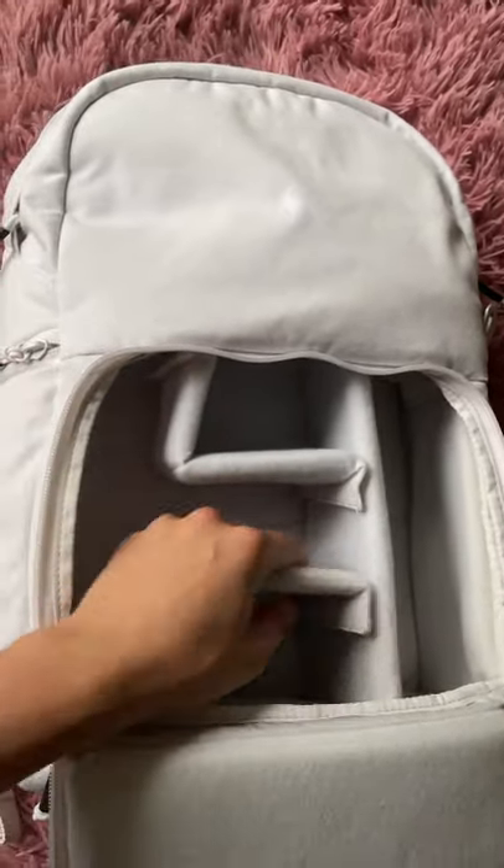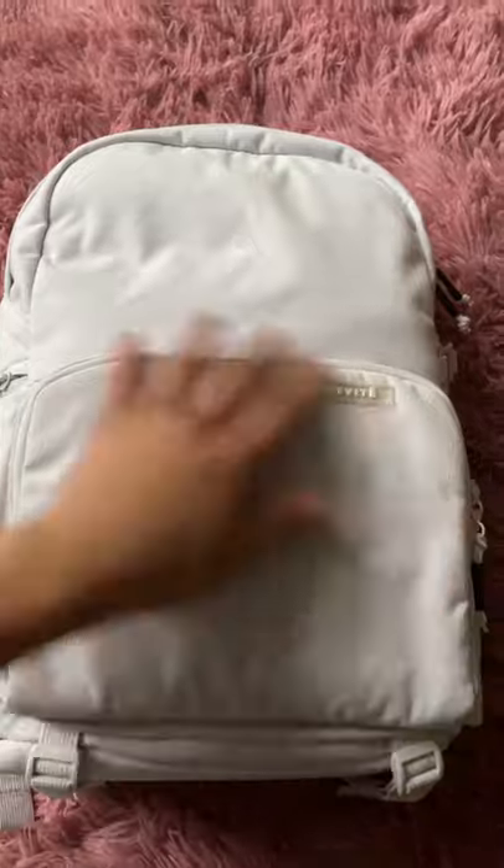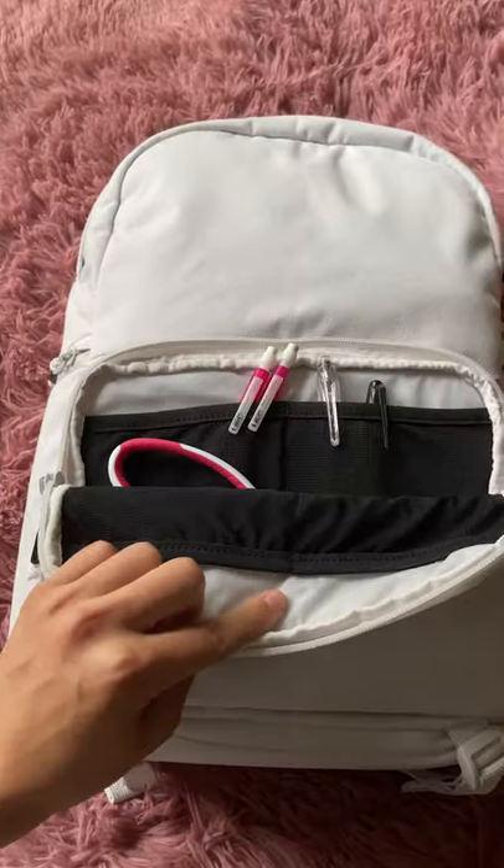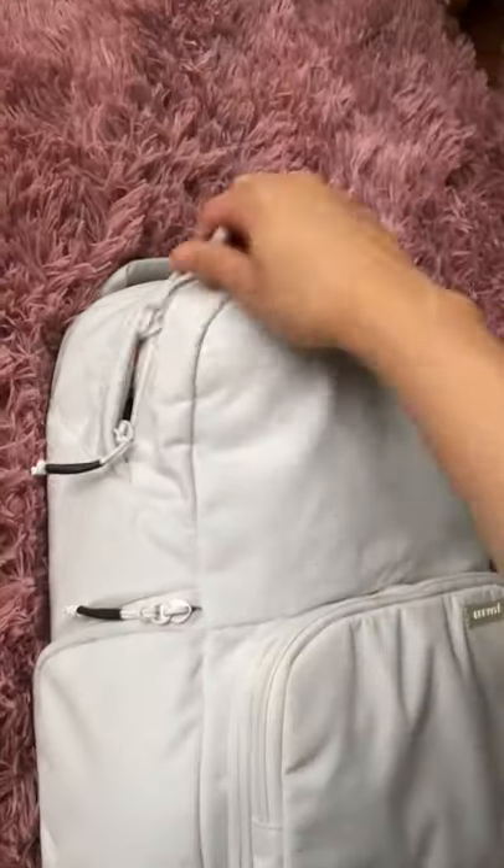An awesome feature of this bag is the removable dividers, allowing you to customize your setup based on your gear. There's quick access via a j-zip on the side so you can whip out your camera at any moment. There's a front compartment for any daily necessities and a top compartment for anything else you need to bring with you.